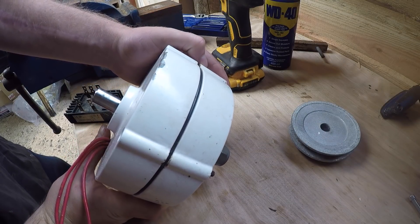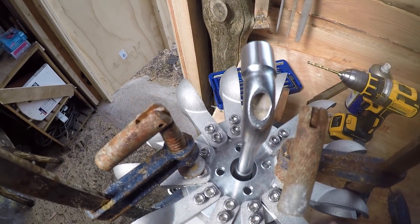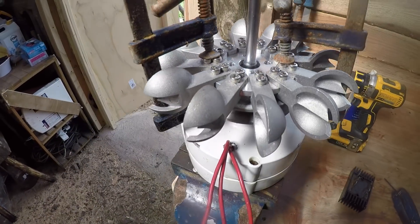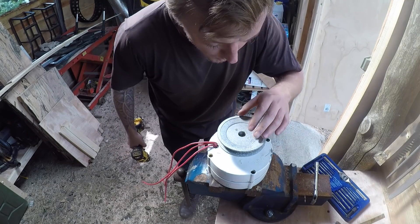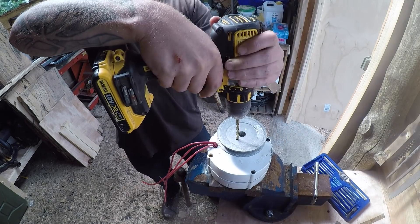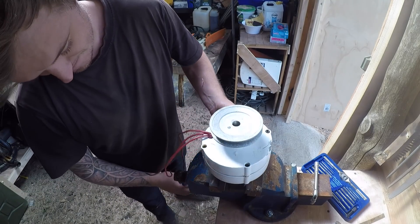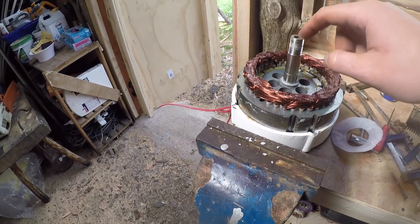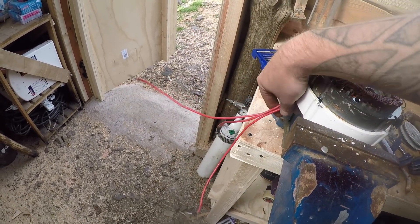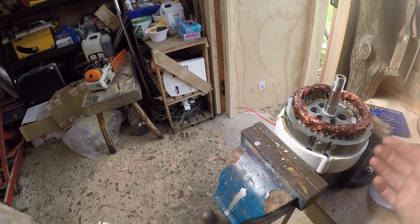We're going to attach it to this permanent magnet alternator — it's a three-phase 24-volt permanent magnet alternator. It's clamped on and centered, put that in the center hole, it's nice and central. Now I'm going to drill down through it nice and square. Unfortunately I need these cables to come out the other side because this is the wrong way around, so I'm just flipping it around and moving the cables — I need to flip the whole thing so the cables come out the right way.